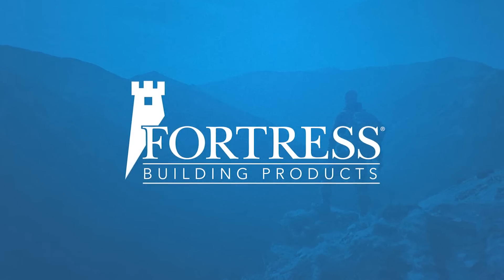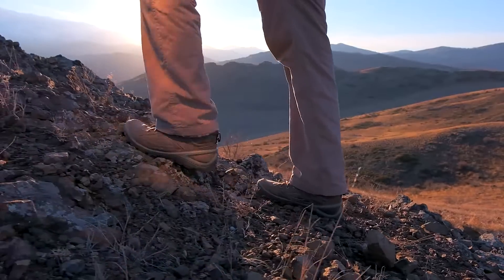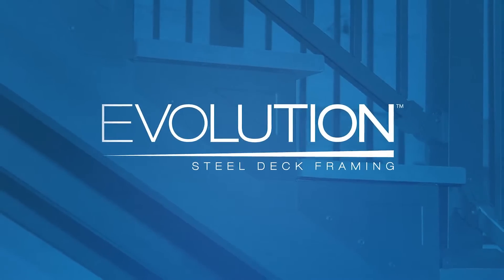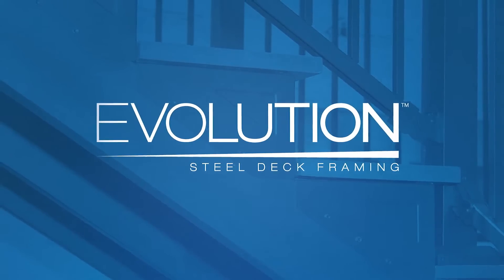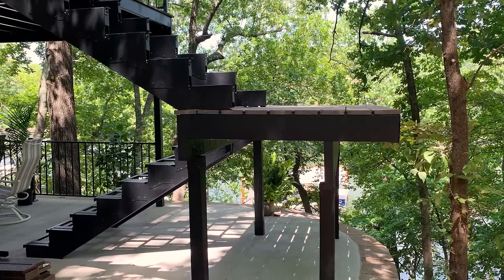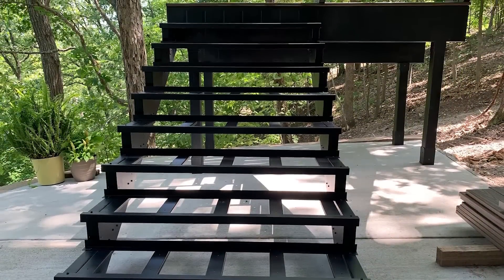Fortress Building Products continues to defend against the ordinary with groundbreaking products that are always one step ahead. Like our Evolution Steel Deck Stair System, the first complete solution in the industry. It's compatible with our Evolution Steel Deck Framing for an easy to install integrated system.